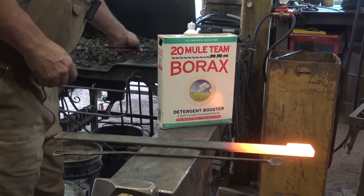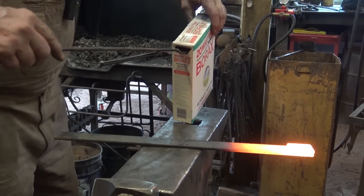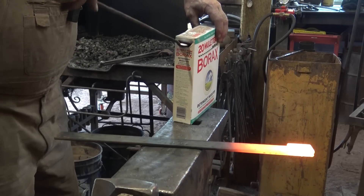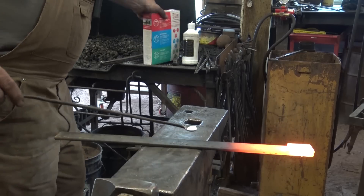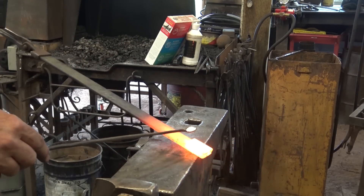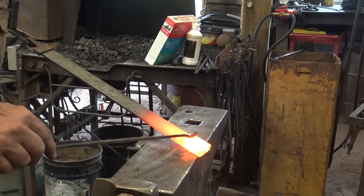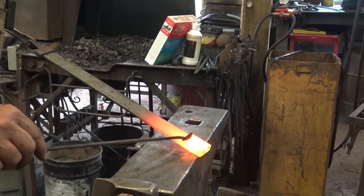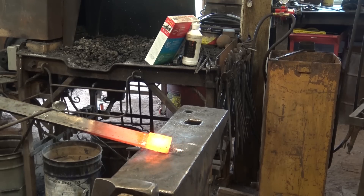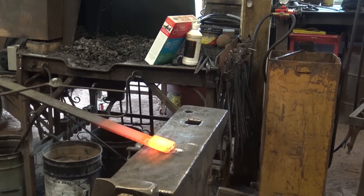Starting with just plain old 20 Mule Team laundry borax — I've got about a half a flux spoon's worth here, maybe a little bit less. I'm just going to sprinkle that right on this end of the weld. That's all I'm going to do. That goes back in the fire.